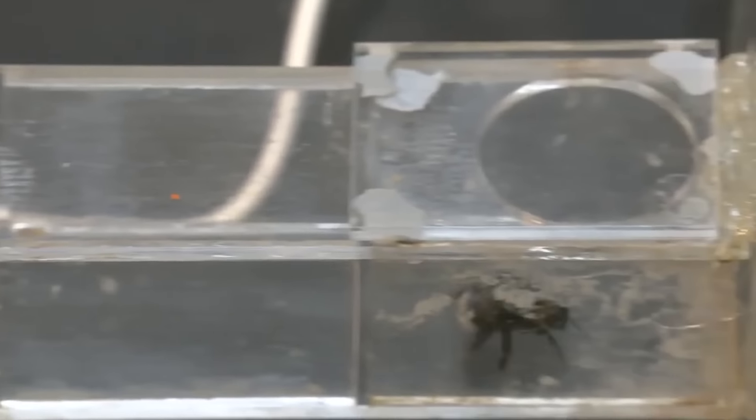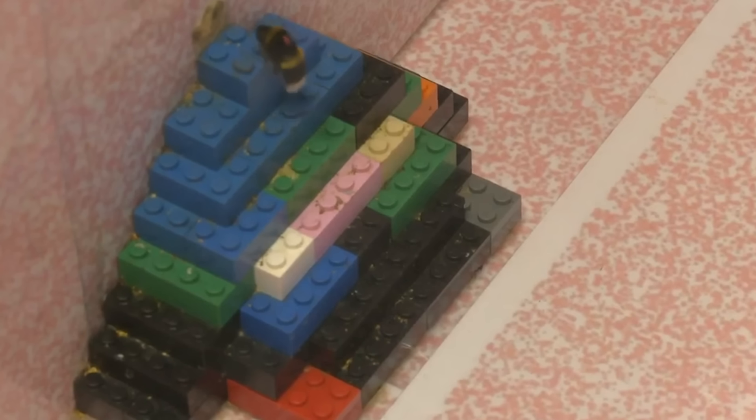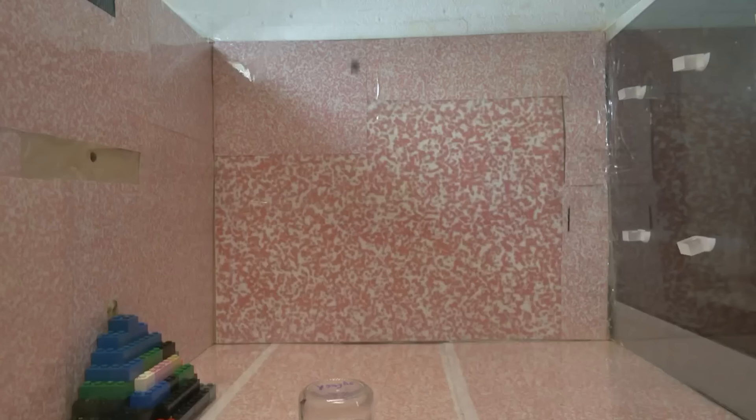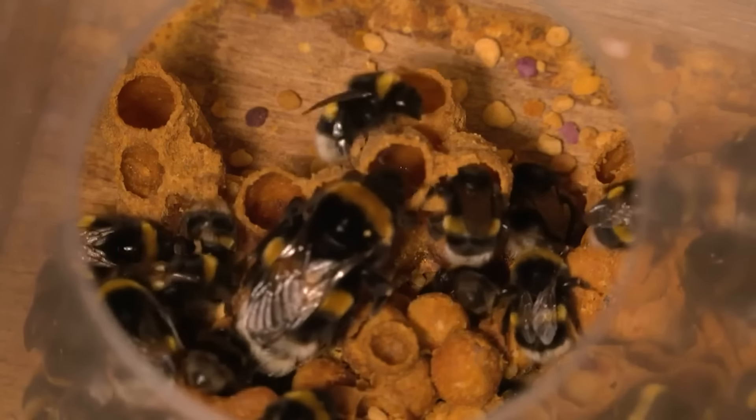By the way, bees can do more than just make honey. Currently, you can watch scientists from Queen Mary University of London teaching bumblebees to solve puzzles to reach trees. The idea is that educated bumblebees might share their knowledge with colonies. Who knows, maybe one day they'll become smarter than humans.